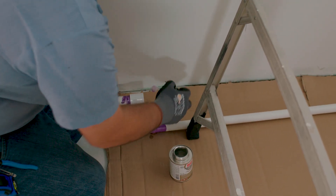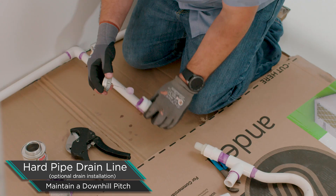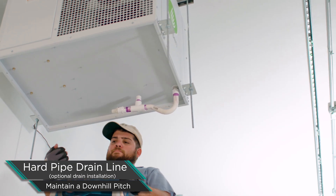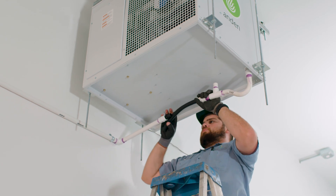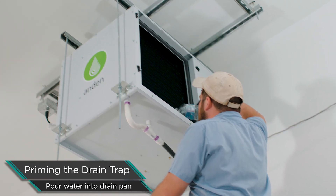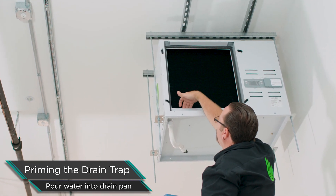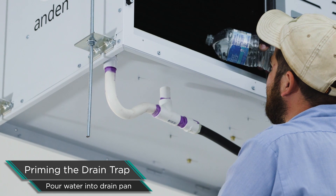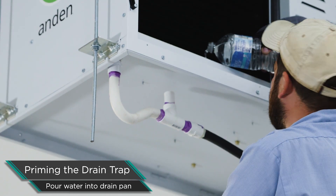Now that we have the drain trap connected to the bottom of the unit, we're going to extend the drain line all the way across the room down to the main drain. We want to make sure all those lines are pitched downhill so water is continually running out and not standing stagnant inside the drain line. The last thing to do before firing up the unit is to prime the trap — the trap must have water in it to work properly. Remove the filter off the front of the unit and pour water right down the face of the coil into the drain pan. It's an easy step to forget, so make sure you prime the trap.